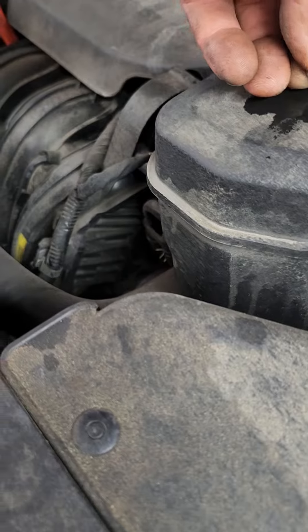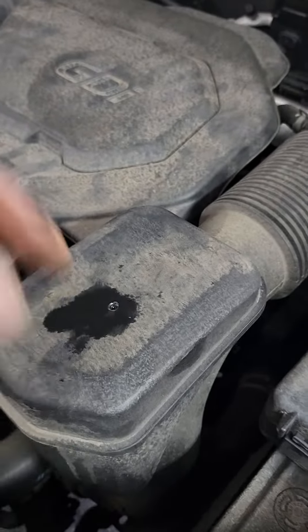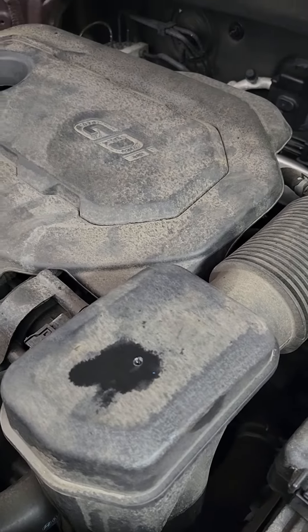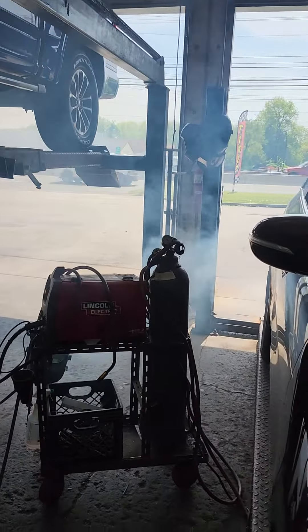The simple fix is to use a self-tapping screw, put a little sealer on it when you're done. You're gonna spray it right down through the throttle body — easy peasy. This just goes to show you how bad this really is. It's sad.